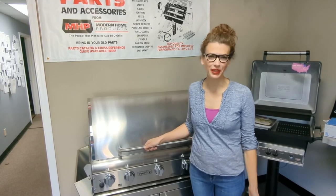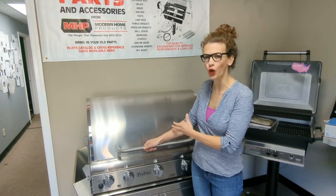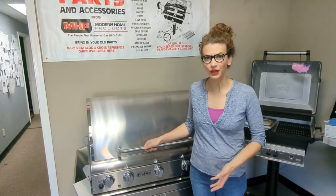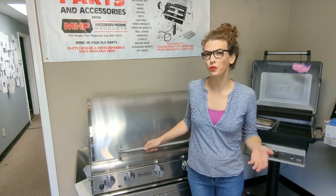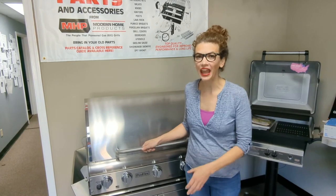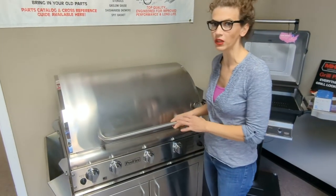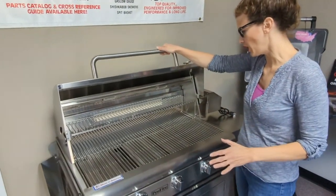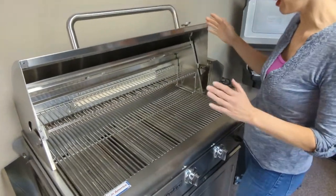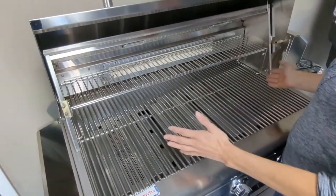There are about a million places online where you can find how to cook food on your grill, but I'm here to make you an expert on how your grill works and what to do when it doesn't. Today I'm going to show you the major components of this gas grill. This is a Pro Fire, and even though there's no food on here, you might be salivating because this is about the most beautiful grill I've ever seen. Let's go ahead and get started.